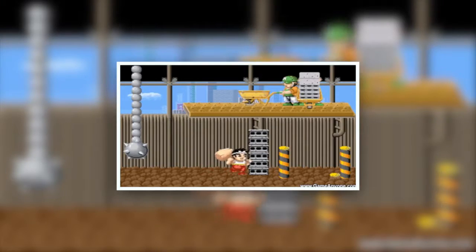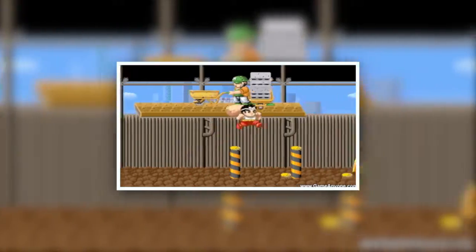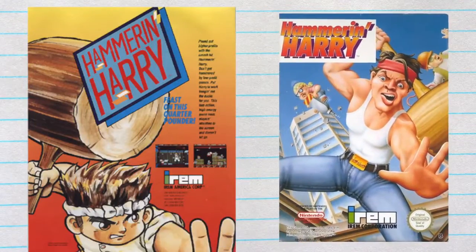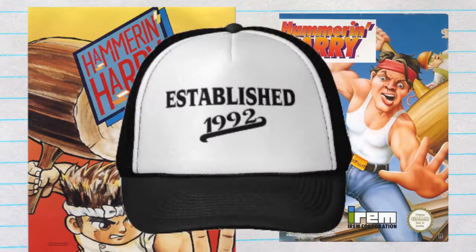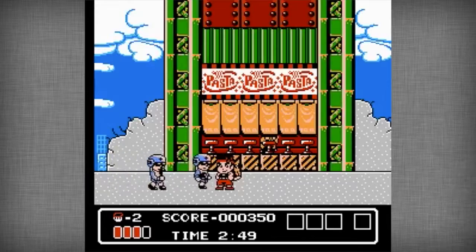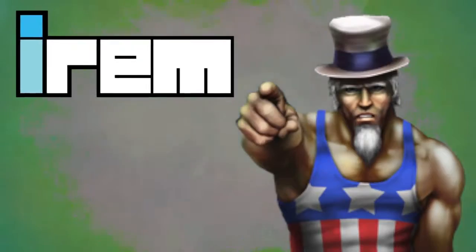Hammer and Harry started off as an arcade game in 1990 in Japan. Soon after, it jumped on the Famicom in 1991 and then made its way to the NES in 1992. In case you were wondering why you don't remember this game, it's because it only came out in Europe and Japan. For some reason, it didn't make it out here to the U.S. of A. Thanks a lot, Irem.